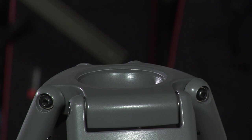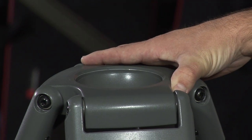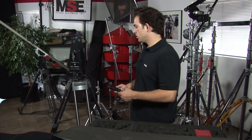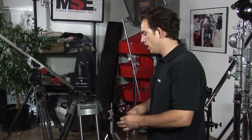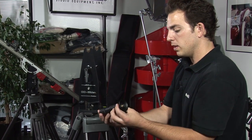Today we're working with a hundred millimeter bowl heavy duty tripod. I'm going to go ahead and take the fulcrum of the DC and insert it into the ball. Now that I have the fulcrum into the bowl of the tripod, I'm going to go ahead and secure it and balance it with the locking knob.